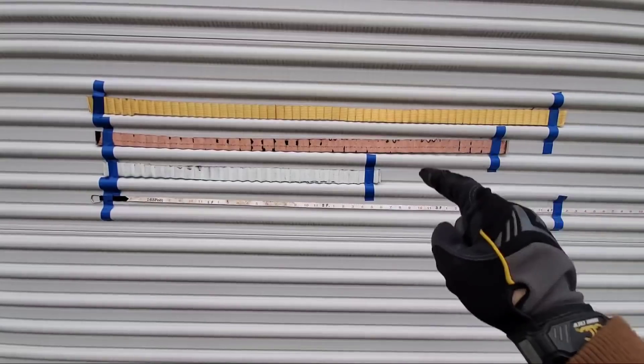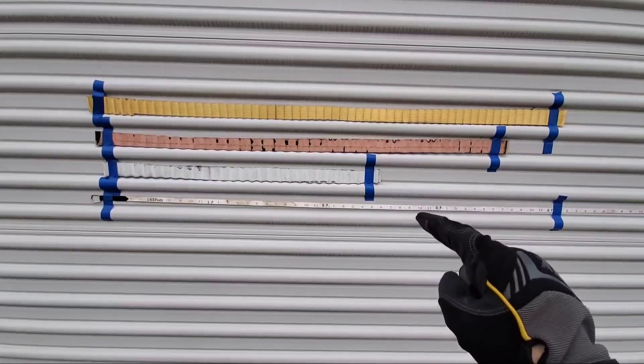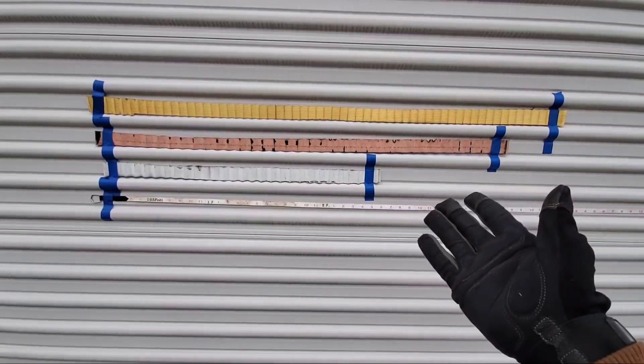Don't forget to let us know which engine oil filters you've had the best and worst experience with. Thanks for watching — Nate's Interactive Auto.